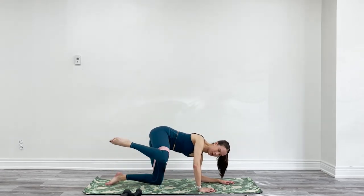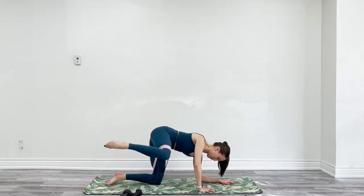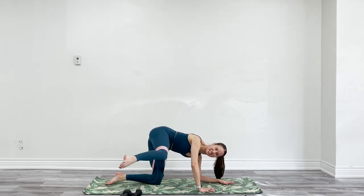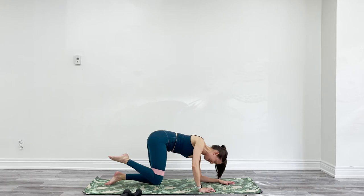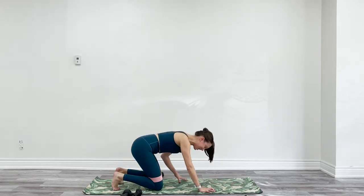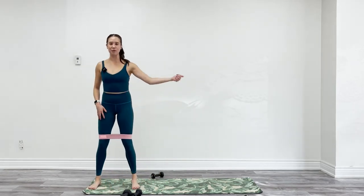Four more. Two more — no pulses, no holds, we're just going to keep going. Last one. Keep that band on. Touch your toes, lift your hips, come into a sumo squat at the end of your mat.